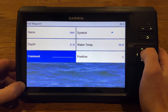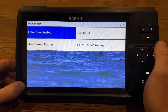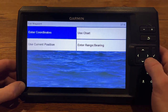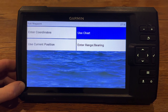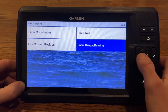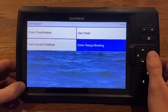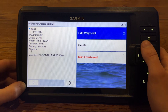It also provides you with a space to put a comment, if you want to say something like 'best fishing spot ever.' Now, let's say you didn't actually want that waypoint in that position and you had coordinates — you could enter them here. If you didn't have coordinates but you knew on your chart where it was, you can go to your chart, scroll over to that location on your quickdraw map. Or if you wanted to change it and use current position, or you can enter a range and bearing. So that's kind of the options you're going to get with your waypoint.